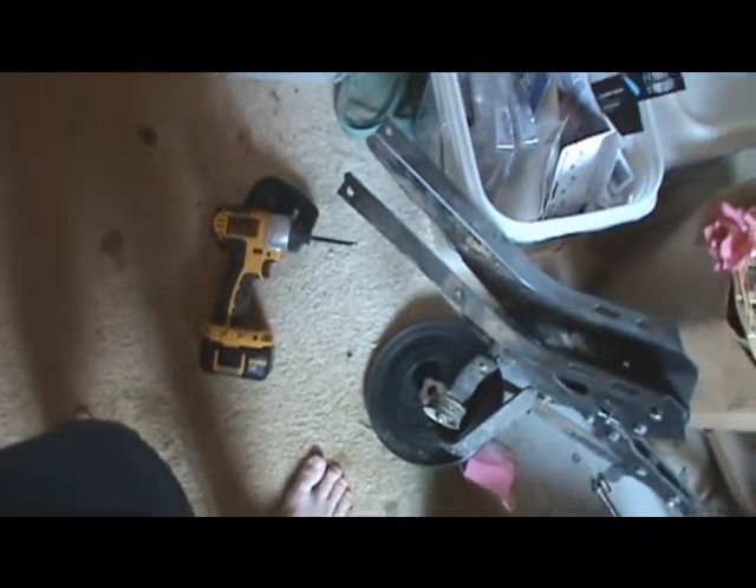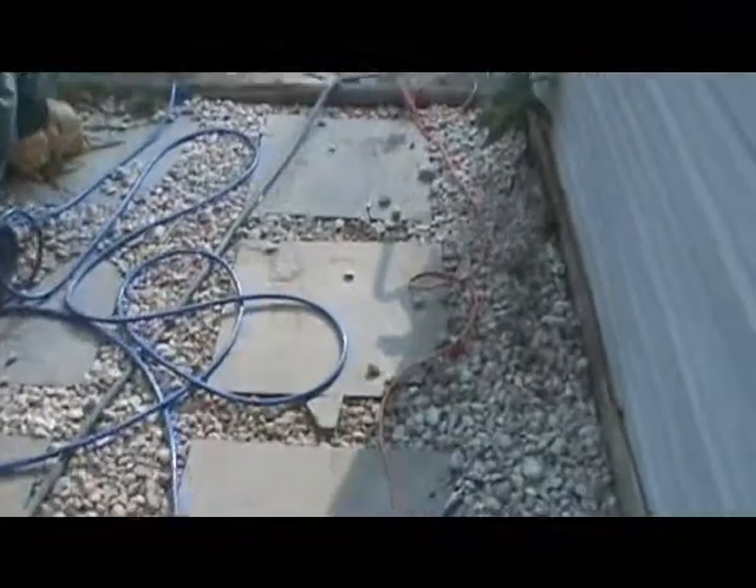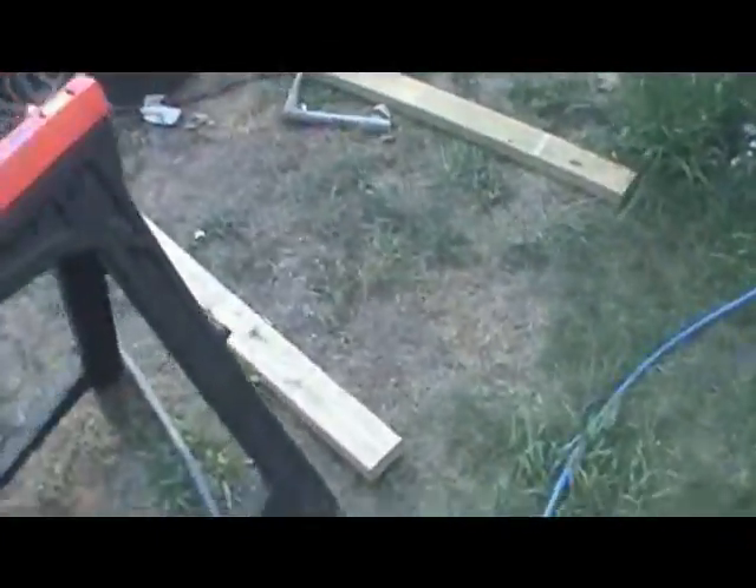These DeWalts need to be charged — well, this one doesn't need to, but this one does. And our fence is finally done. Well, it's not done — I have to put the hardware on there, but it's hanging. Let me get a video of it for you guys without showing my phone number.